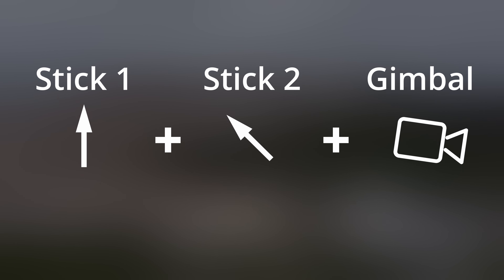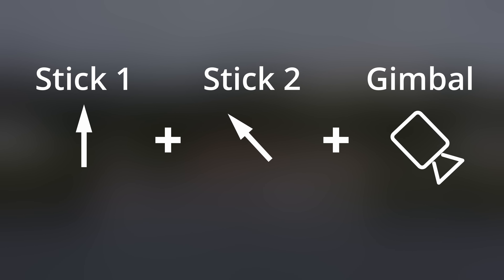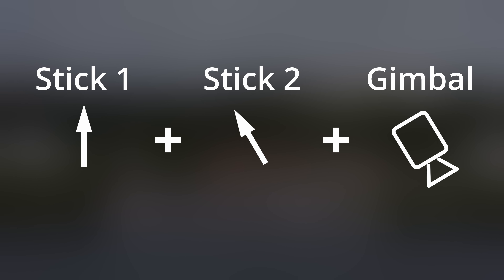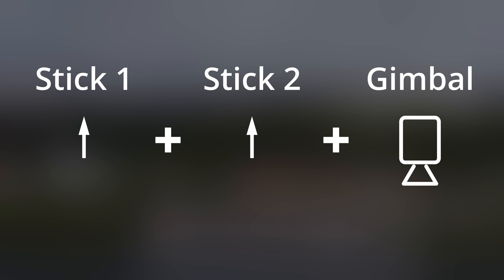Once the point of interest enters the frame, we add a downward gimbal tilt to bring it to the center of the frame. And finally, while the point of interest moves into the center of the frame, we slowly stop the rotation of the drone and just keep the other moves.